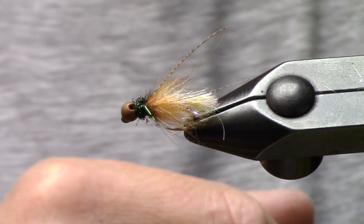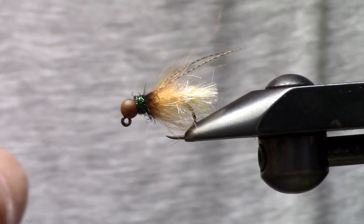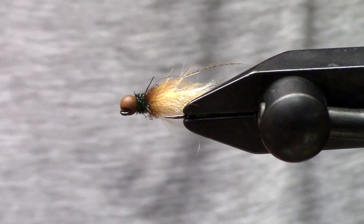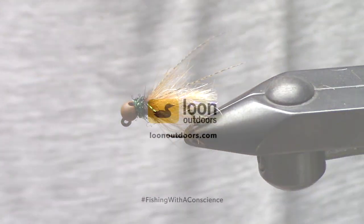Over the last few years I've really keyed in on this pattern. It's great under an indicator, you can actually swing it — it does swing properly even on a jig hook. I've swung it on little trout speys with good success. You could also high-stick this or use a competition rig. Just a little fun October caddis pattern — thanks for watching!